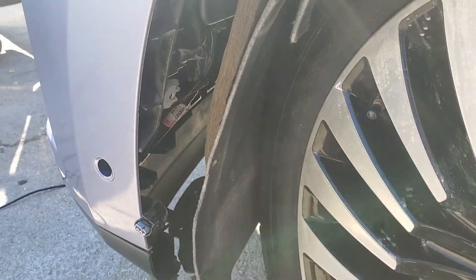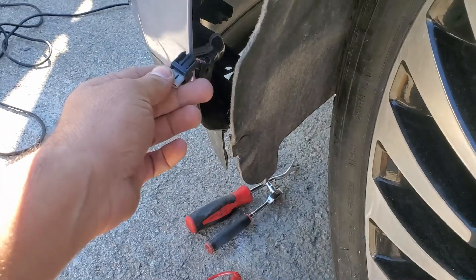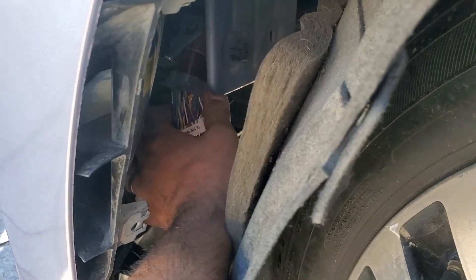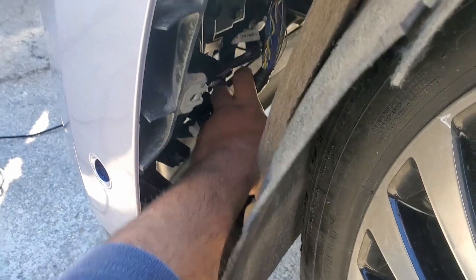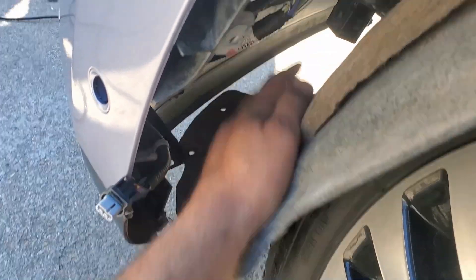The reason I switched to the left outer sensor is that it's easy to access from here, and I chose left rather than right because there's an inline connector right here for the front bumper. If I want to test any other sensors, I can do it here. But I don't think it's the sensors themselves, because all of them have the same code.